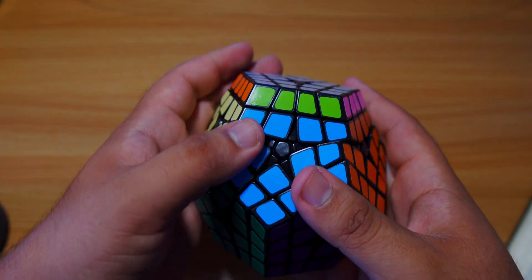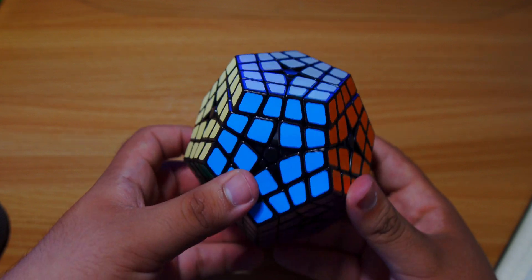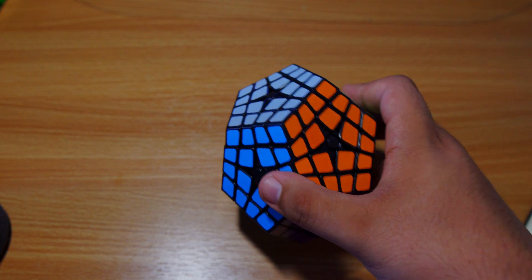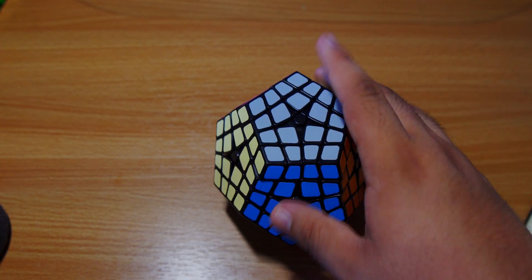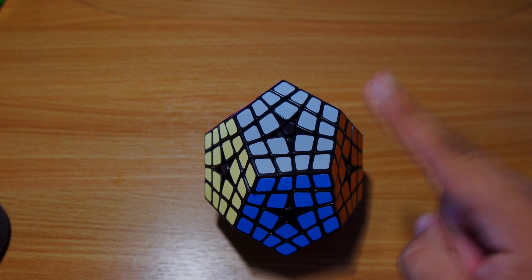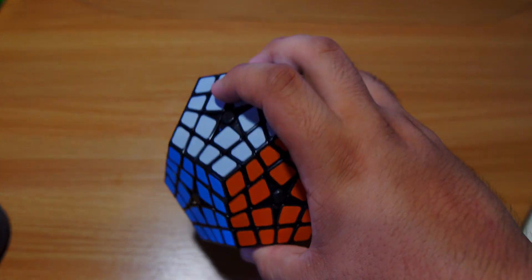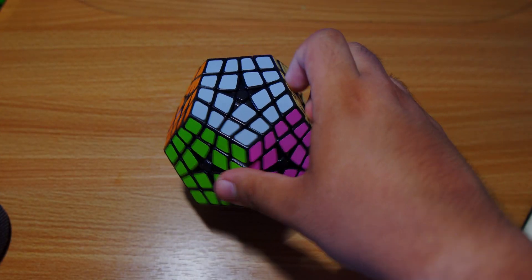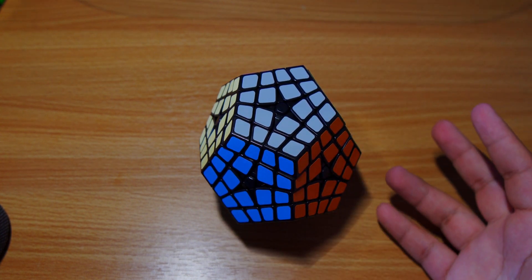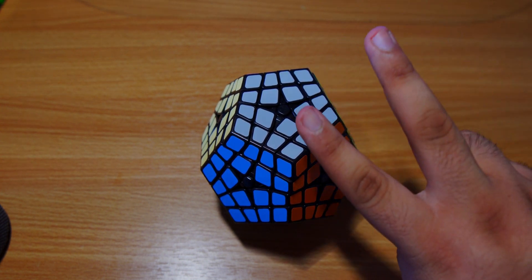Just like that, you've solved the Kilominx! Hopefully this tutorial was helpful. It's a pretty easy puzzle to solve - it just takes a while. It's a really fun puzzle, and I will have an ASMR video coming soon for this puzzle, so stay tuned. If you liked this video, give it a like, hit the subscribe button, and turn on notifications. I'll see you in the next video - Cubing Bear out, peace!